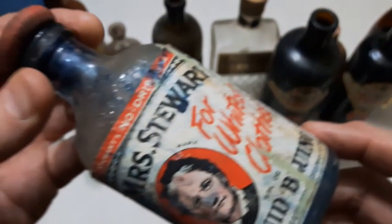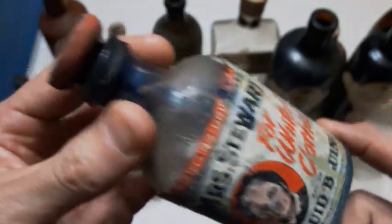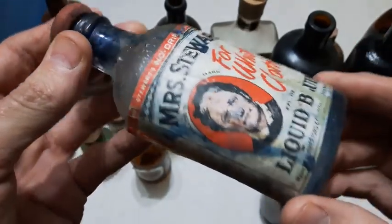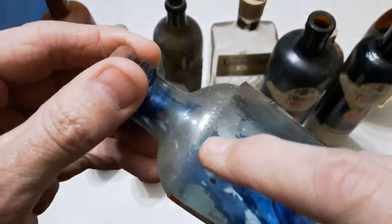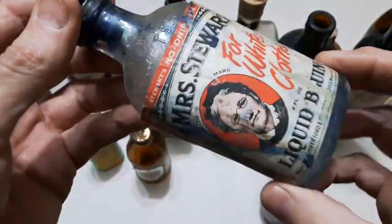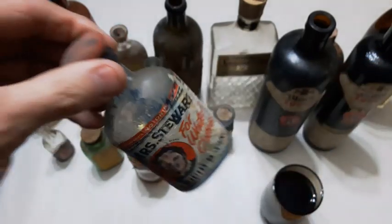Check this one out — here's a nice label. I'm sure you guys are familiar with Mrs. Stewart's Blueing. Well here's a bottle and it's got the label on it. Looks like it definitely had some use. Got the cork in it and it's embossed up around the shoulder and on the front side as well. There it is if you were ever interested in what the label looks like.